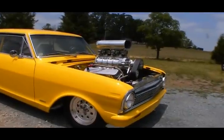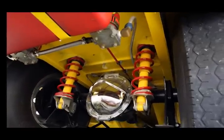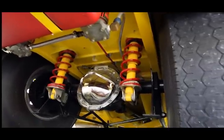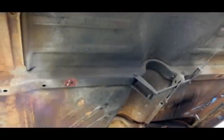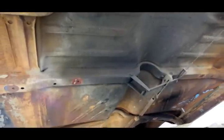Not every detail that separates the good cars from the great is going to smack you right in the face. Many require searching over every inch of the car, including underneath. The underbody of your car has to be protected from the elements, but how?